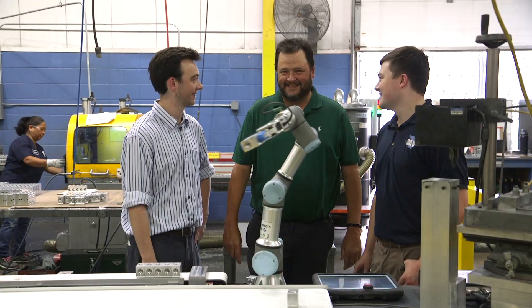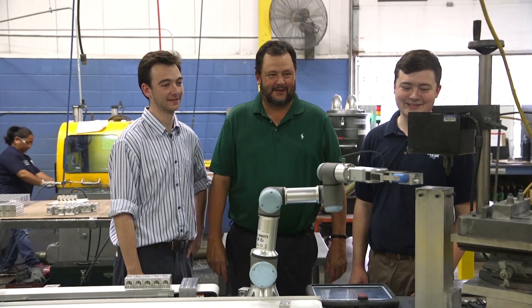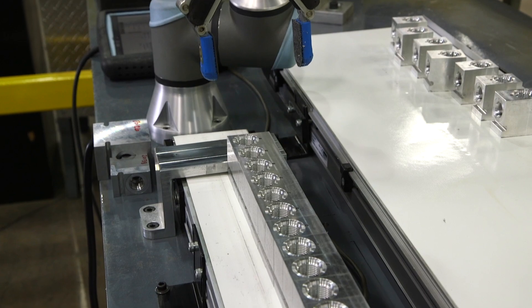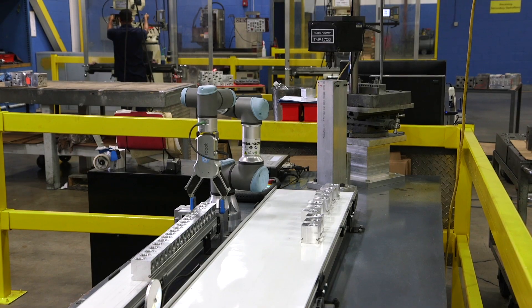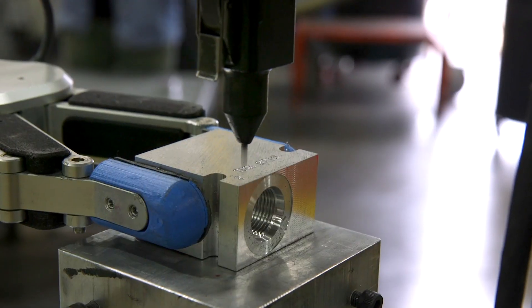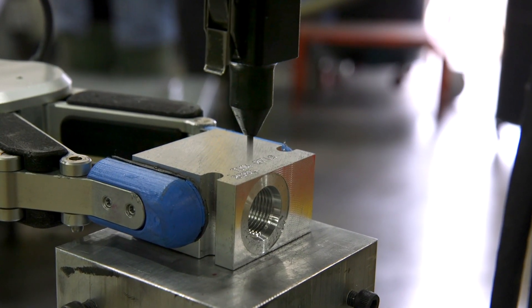Tominson Machine Works in Chicago is a third-generation family-owned manufacturer of precision hydraulic manifolds. The company had difficulties staffing their most repetitive tasks and has now automated the engraving of parts in their pin stamper with a gripper from OnRobot.